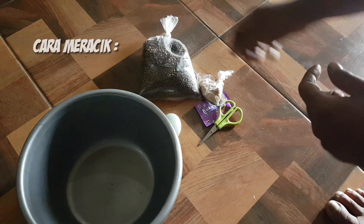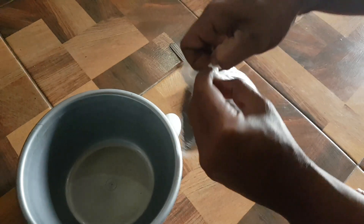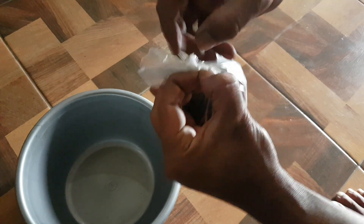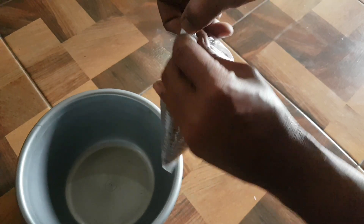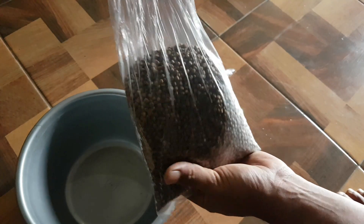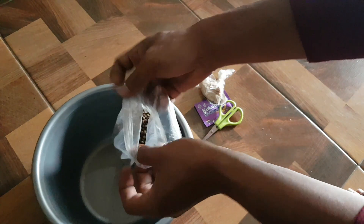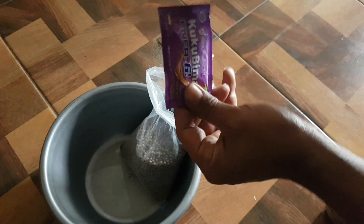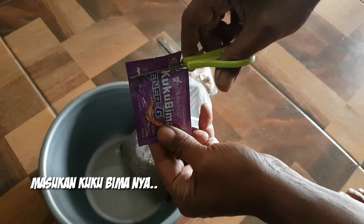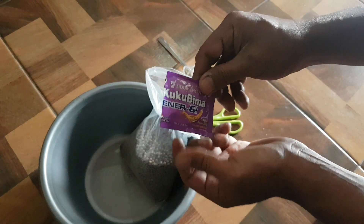The first step — let's open the pellet that has already had plastic. Then we put it in.